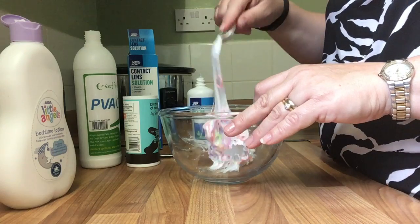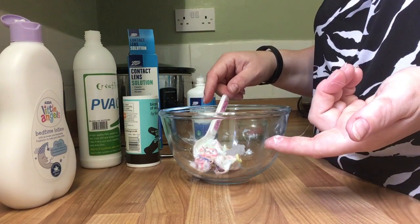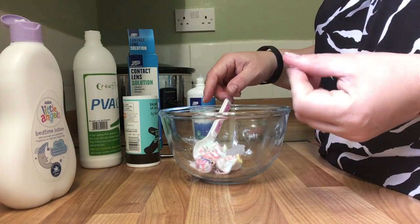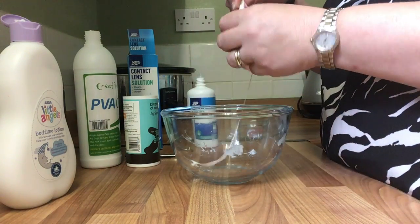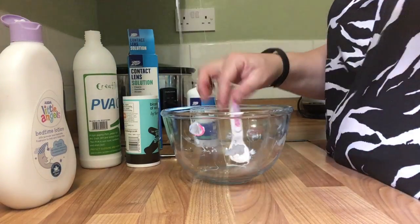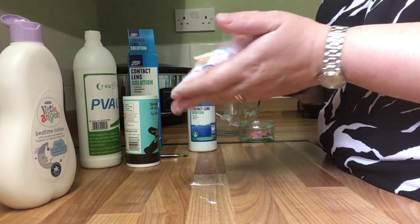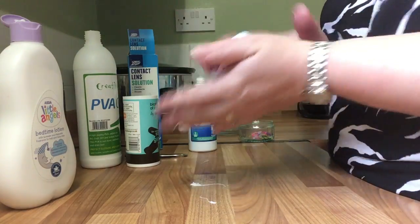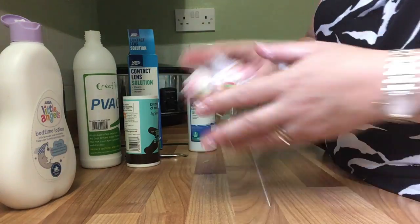You know that you've got to a good stage with your slime when it's doing that. Now for the one-finger test — it still gives me something on my finger, although when I start playing with it it's going to come off. So I could start just doing this by hand now and seeing how it goes — probably a little bit too sticky.